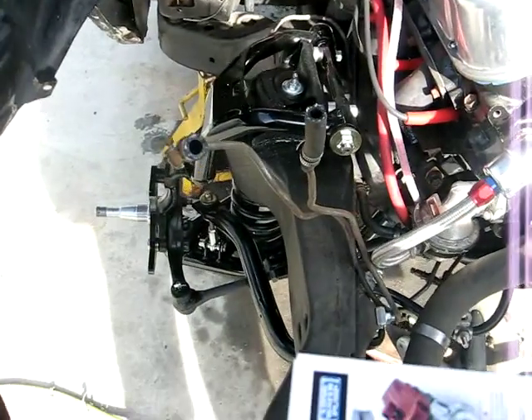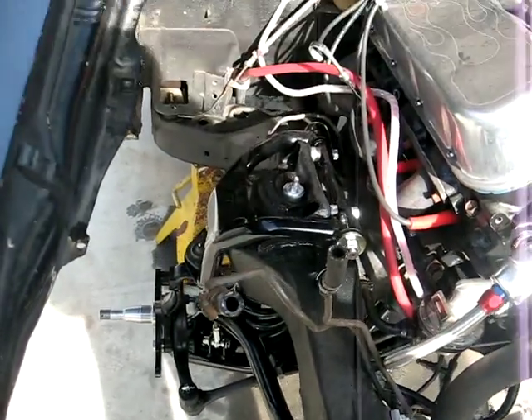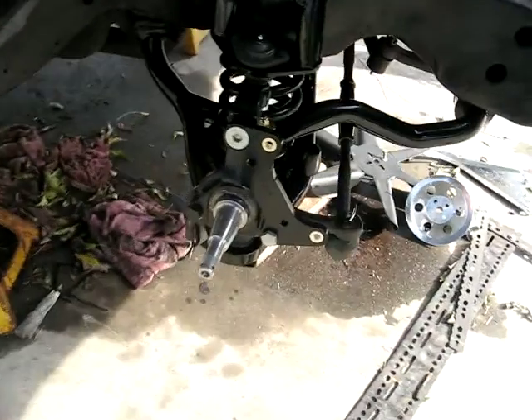So far we tore the old front end off, put new A-arms, springs, spindles.